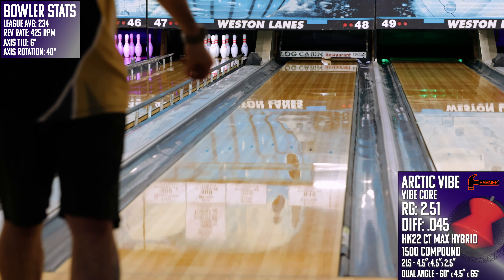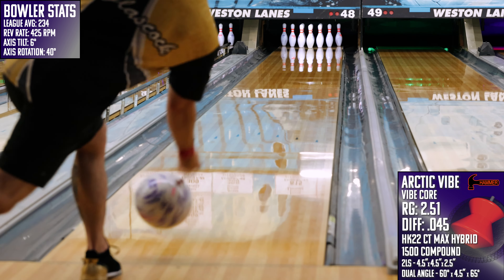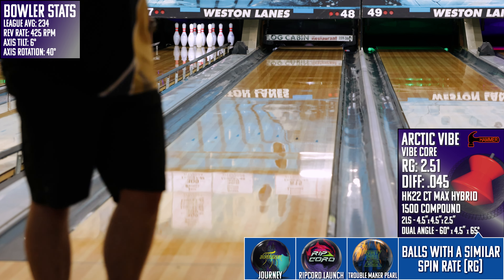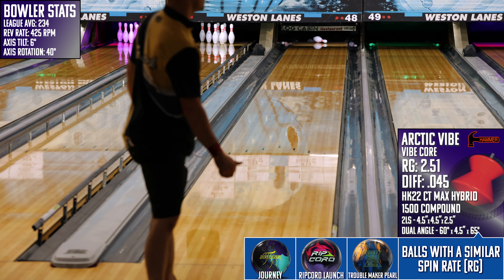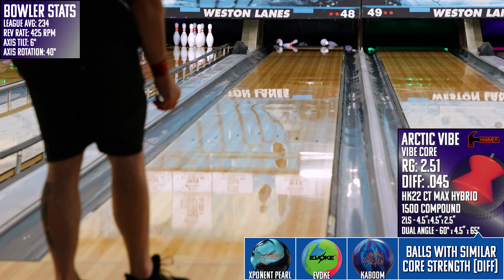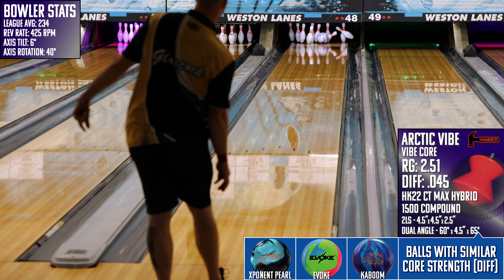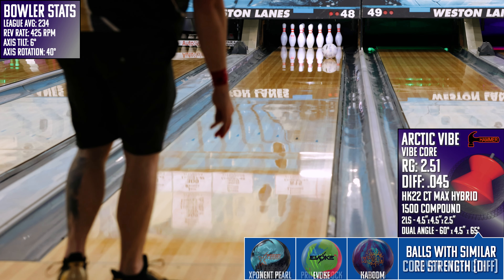Now on the list of downsides, I do think this one has the potential to be not so great on tougher conditions. It is so good at blending out the cliff on a house shot that when that tapered friction isn't there, the likelihood that this one looks as good as it does here is really low. That's not to say it won't be usable on challenge and sport conditions, but the chances of it being the ball it is on your Tuesday night league are pretty low.